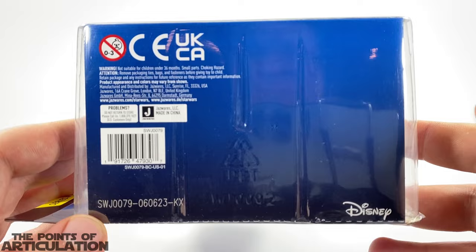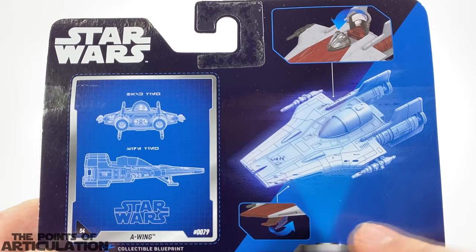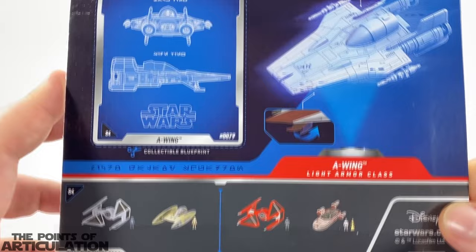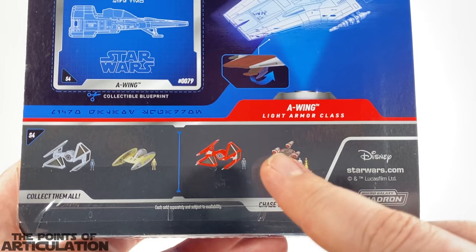The bottom just has copyright information. On the back we have the Star Wars logo again, and it highlights features like the opening cockpit and landing gear, which looks awesome. There's also a collector card — I cut all of these out. I don't really know why, but I just love keeping them. It has a pretty cool schematic look.